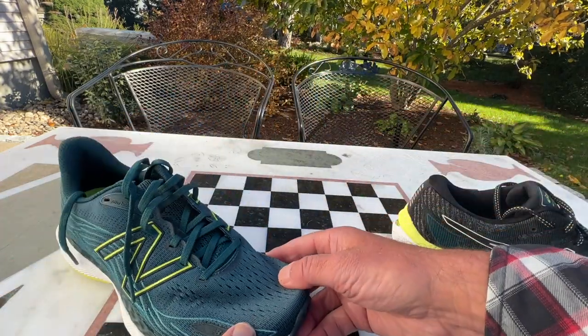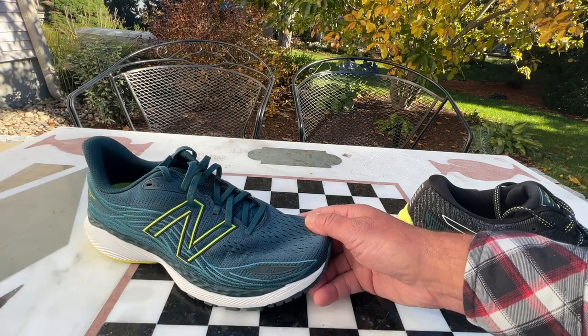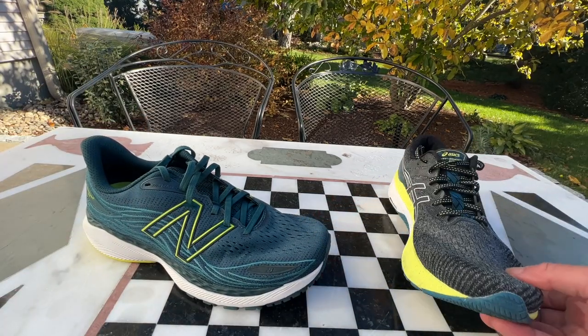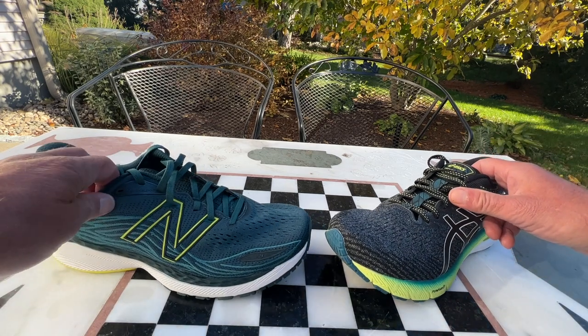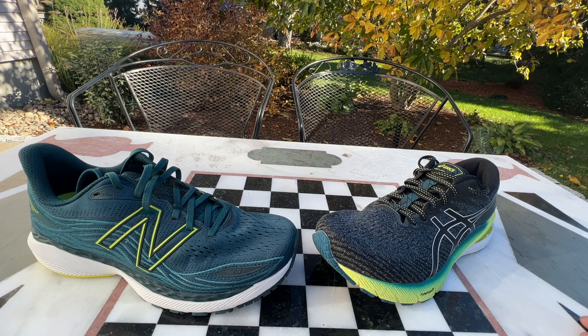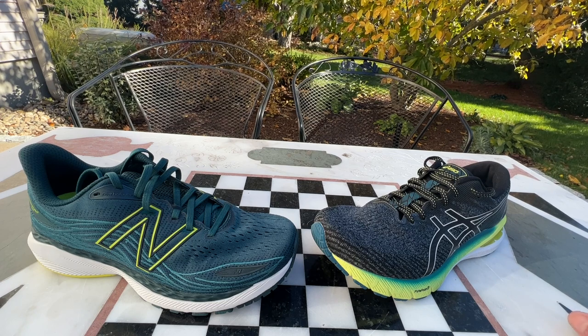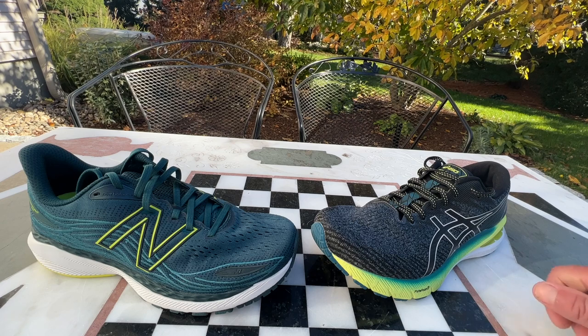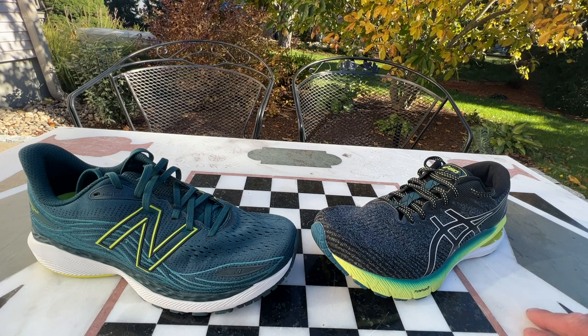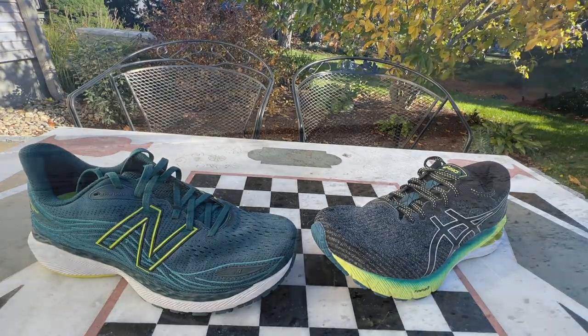Both of them are oriented around stability, and I am not a stability running shoe kind of person — I prefer a neutral. But both of these provide a more mellow approach to stability, not overwhelming. I kind of like to take a stability shoe on recovery or easy runs where I really don't want to think about things. So next step, I'm going to take them out on the road, one on each foot for the AB test, and tell you more about the fit and the ride.